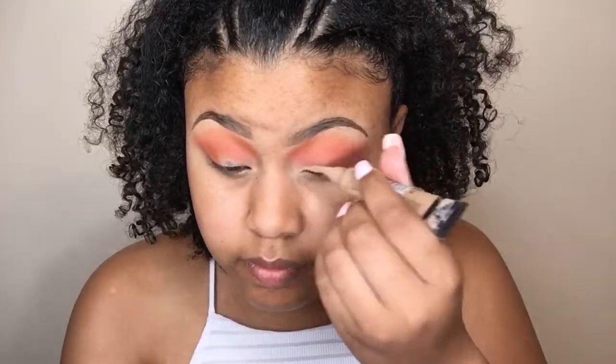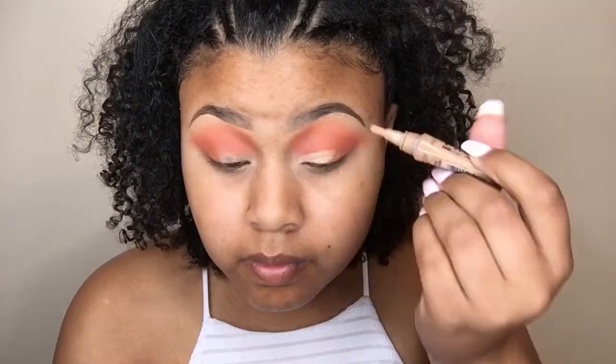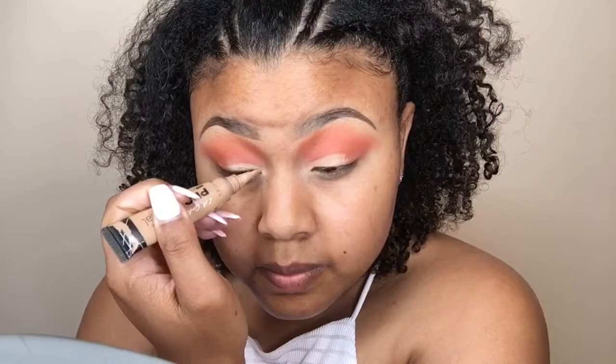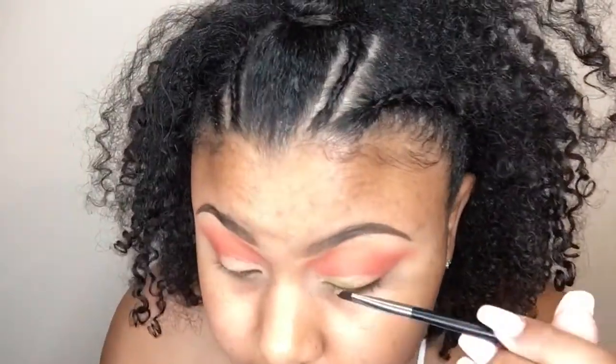Now I'm cleaning up my lid with the LA Girl Pro Conceal, just carving out the lid area where I'm going to be applying my lid shade. Now I'm going in with the shade Wudabi from the Saharan palette and just packing that onto my lid.